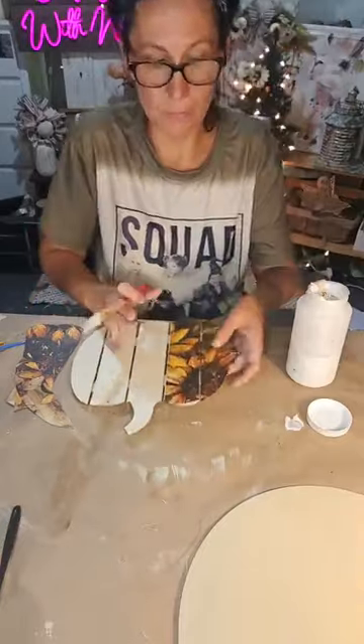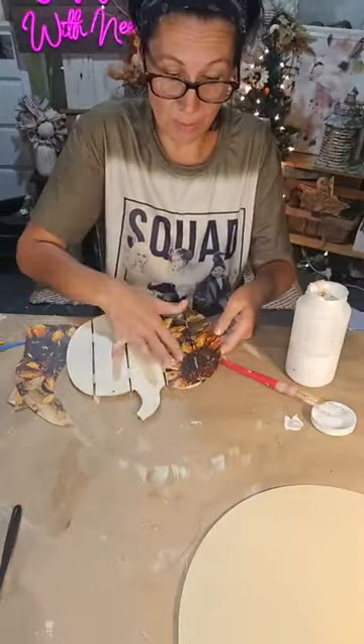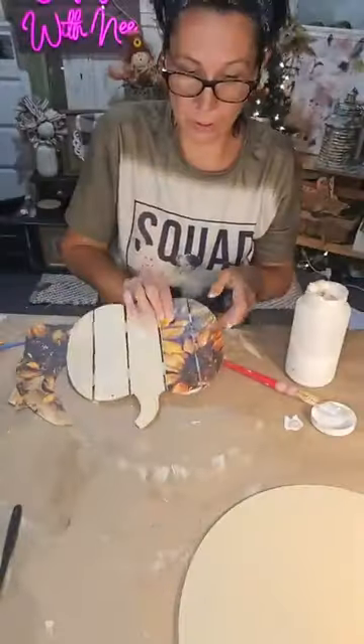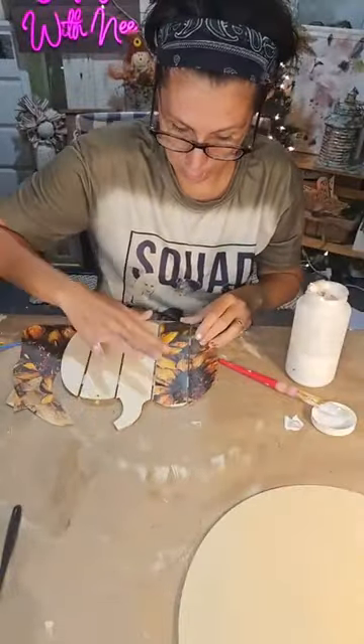I want to show you that imperfections happen — see how I cut that wonky? It's fine. I'll distress that area so you won't even know it's there.